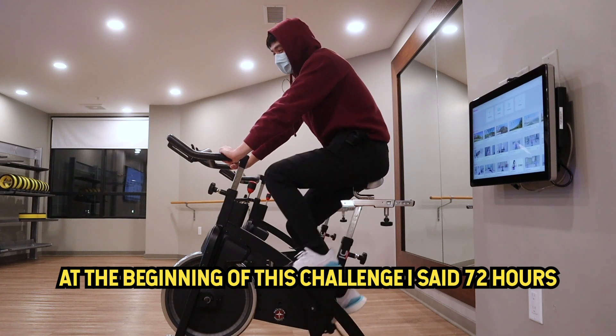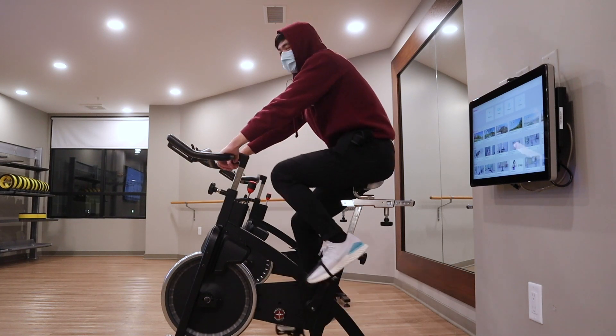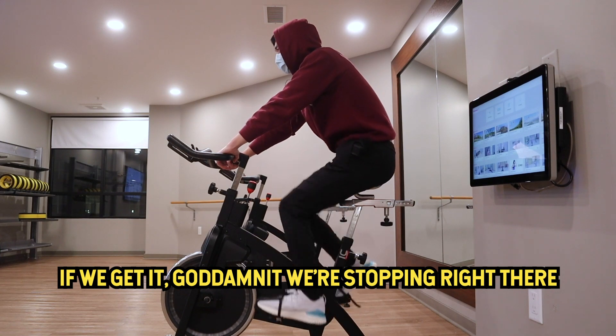Today's the last day of this challenge and every single muscle in my body hurts — it's a statement of fact, I'm not even kidding. But like I said, mom didn't raise a bitch, so we're going to finish what we started. At the beginning of this challenge I said 72 hours, and god damn it, we're going to do 72 hours.